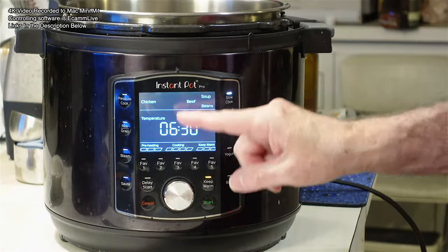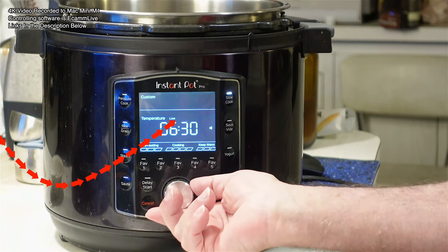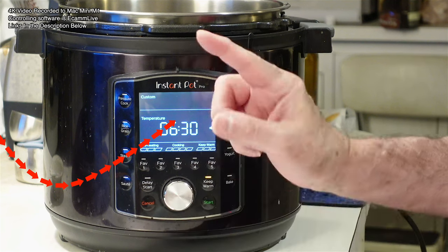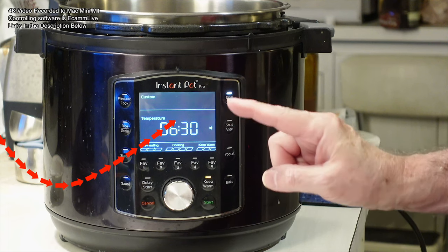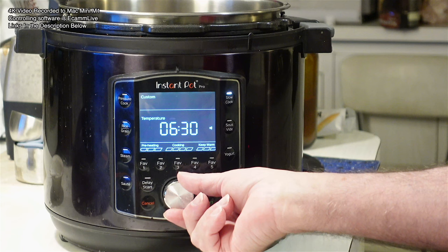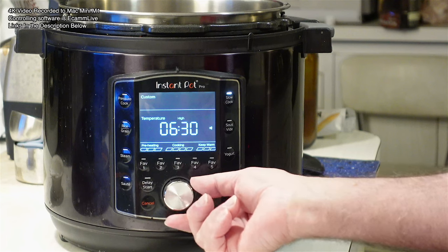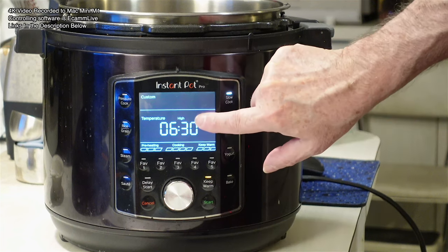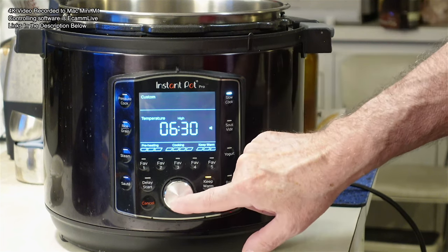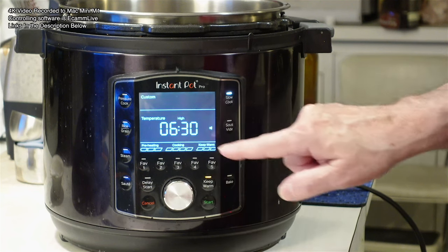Let me turn the camera back over here. For slow cook, I have a choice of high and low just by turning this dial. Some of you have low, normal, and high — I've got high and low. So this one doesn't have the lowest setting. I pushed it again on high, and then I get to set the amount of time, which I want — I put it on six and a half hours.